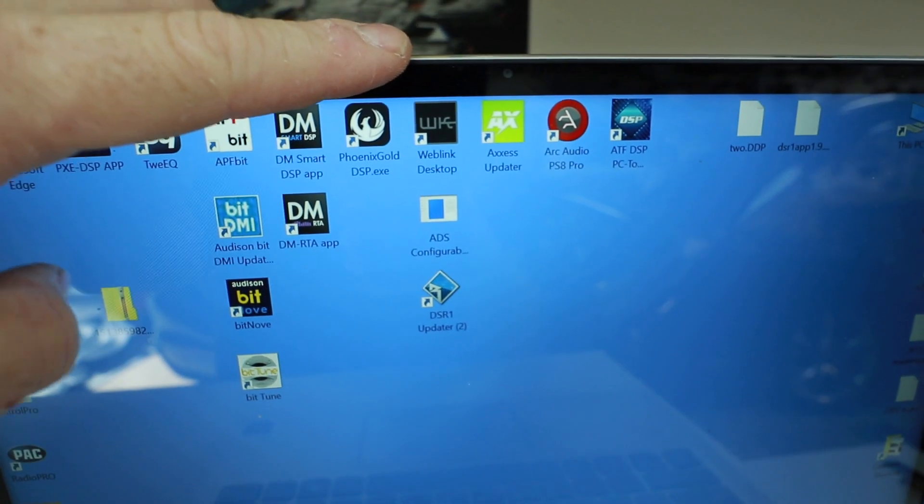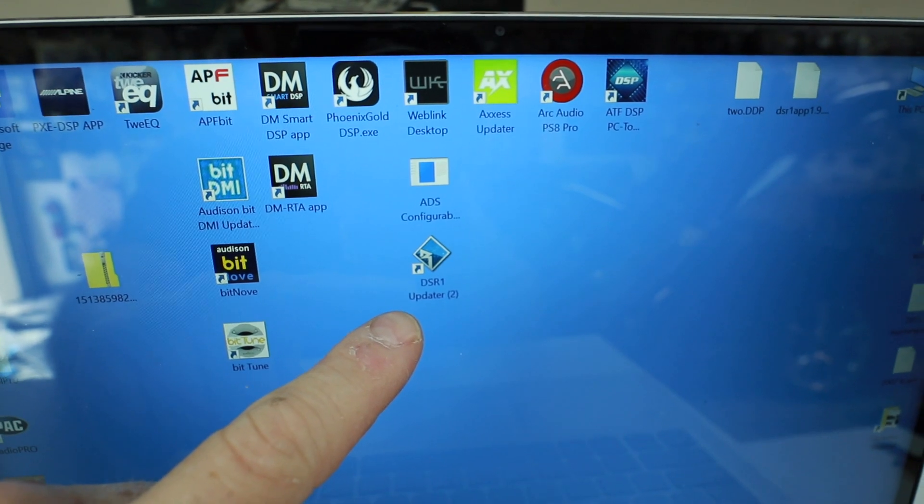You need two pieces of software for this: the WebLink software from iData, and the DSR-1 updater from Rockford.